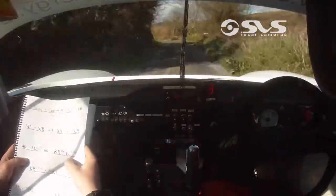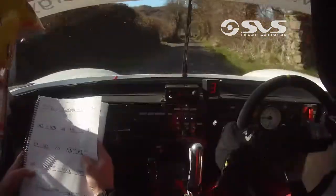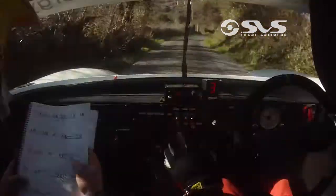60, 60, to a K right, don't cut, and kink, K left, K right, don't cut, kink, fast left.